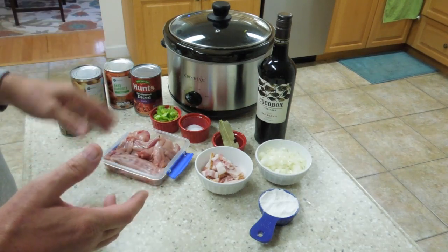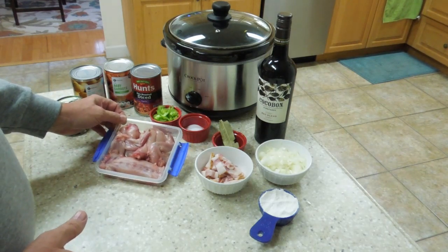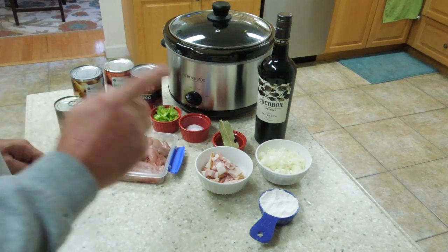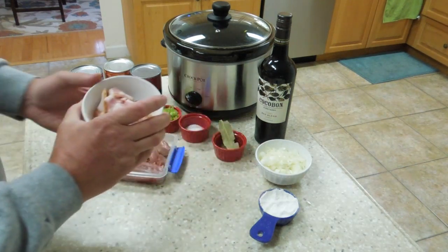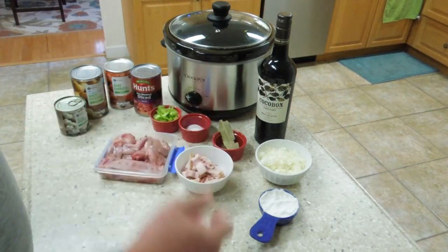What you're going to need to start with is a good rabbit. I just killed this rabbit last week — it's been aging in the refrigerator for about a week. Very important that you age your rabbit. You're also going to need three slices of applewood smoked bacon, cut up. Be sure it's applewood smoked bacon.